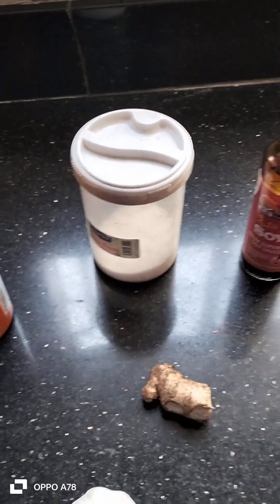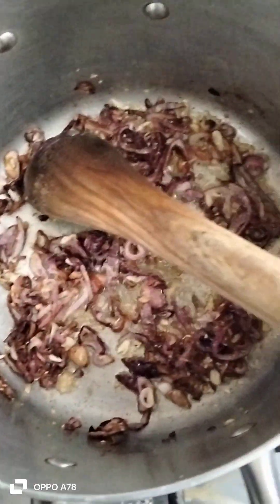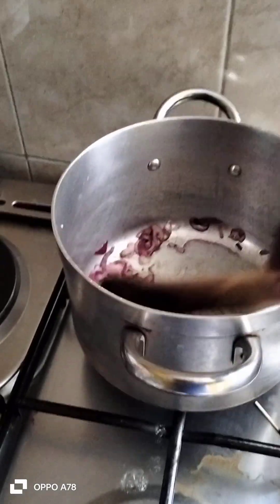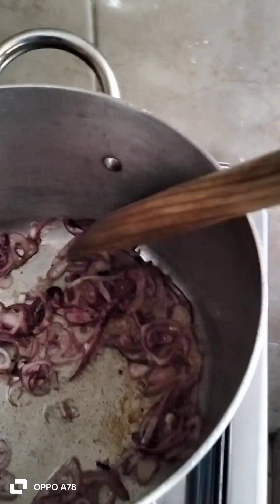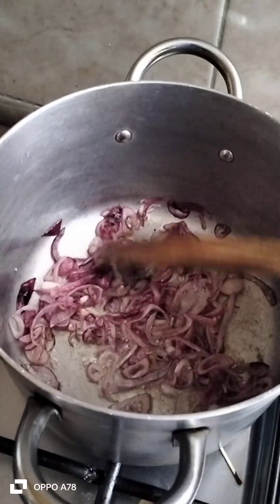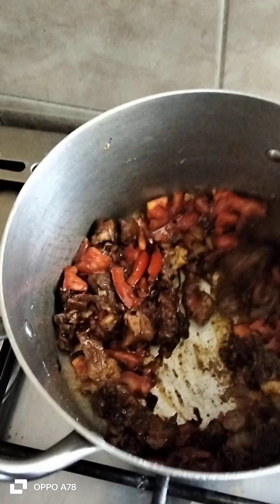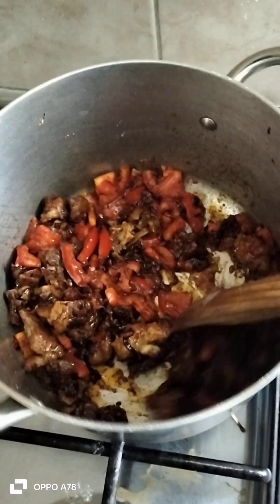Nyama yetu ndiyo hiyo inatokota. (Our meat is boiling right there.) After that tumeka kitungu, kitungu saumu na ginger. (We have fried the onions, garlic, and ginger.) Imechemka, ime tumekaanga. (It has boiled and we have fried it.) Tumeweka nyama yetu, tumeweka nyanya. (We have added our meat and tomatoes.)